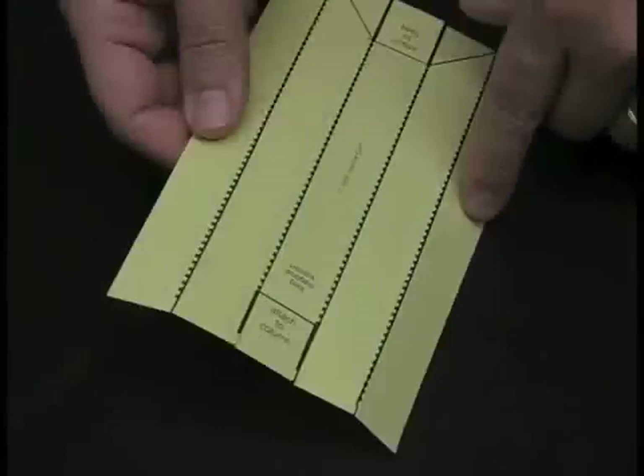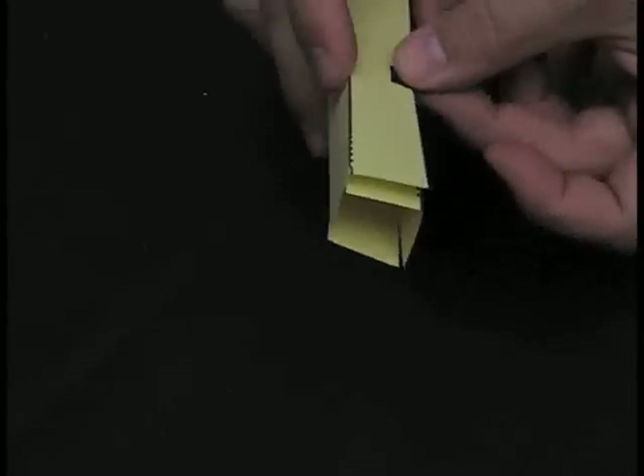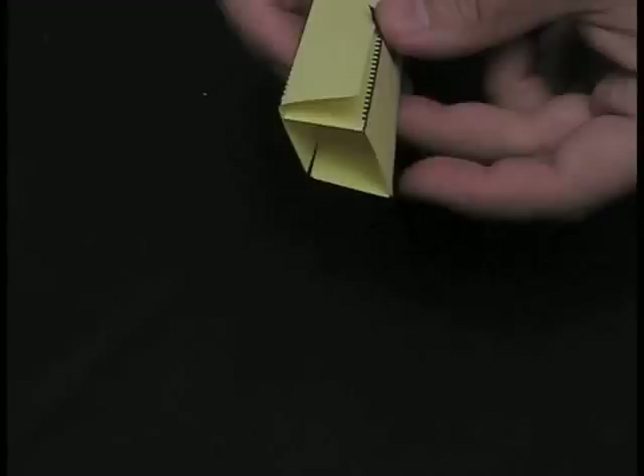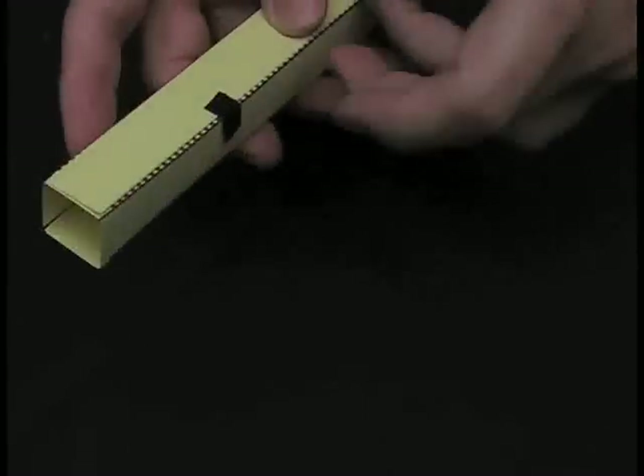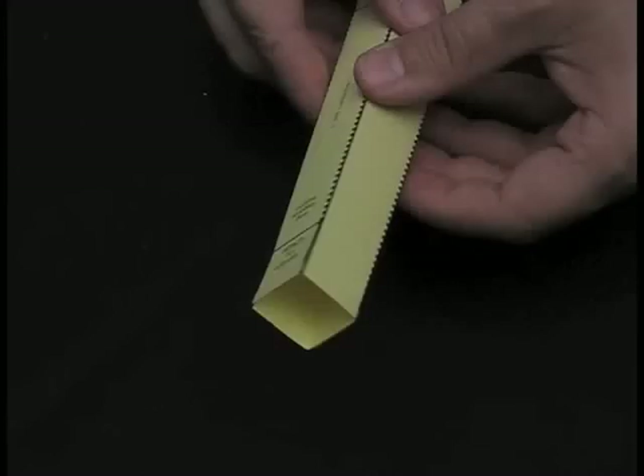The next thing I want to do is fold this into a long rectangular block. Along all the crease lines I'm just going to fold it around, then take some tape and attach it so it makes a long rectangular column. I'll add a few more pieces of tape to firm it up.